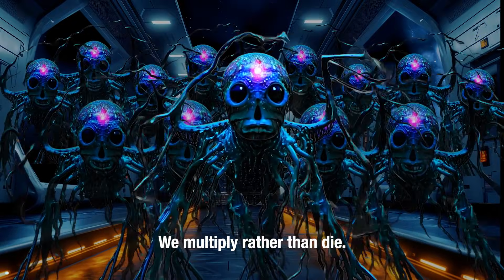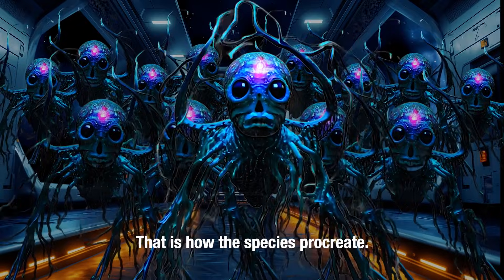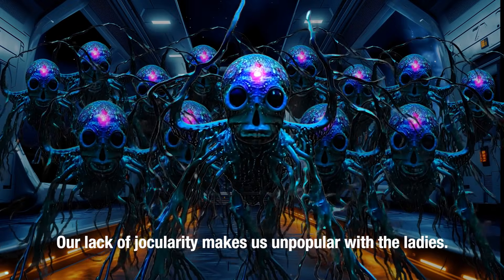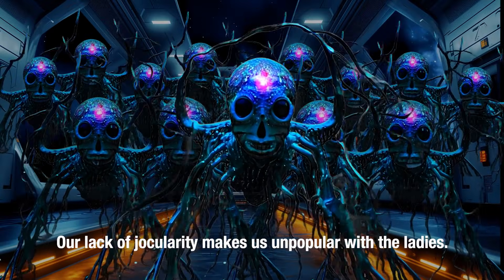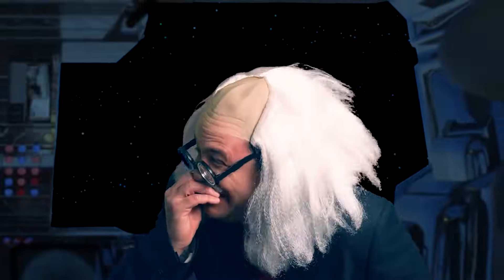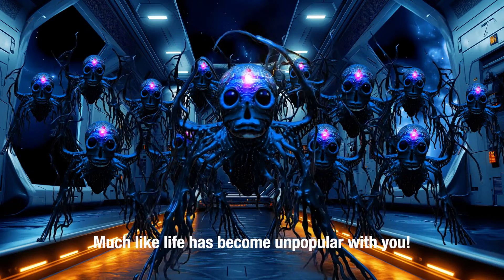I've heard of resurrections before, but not replications. We multiply rather than die. That is how the species procreate. How is that possible? Our lack of jocularity makes us unpopular with the ladies. And we're open to them! Much like life has become unpopular with you. Hey! Hey! Ha! Whoa!